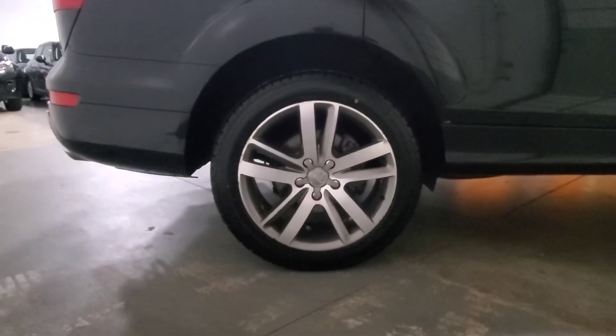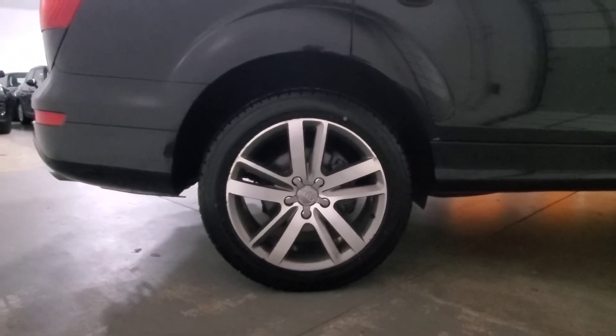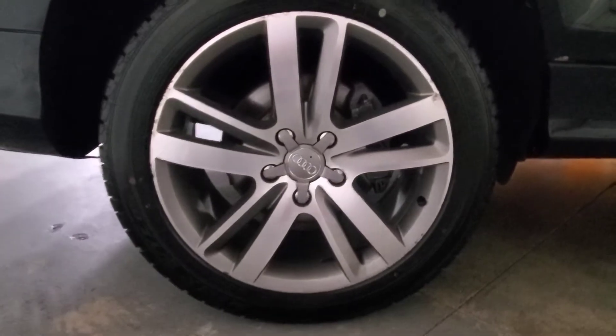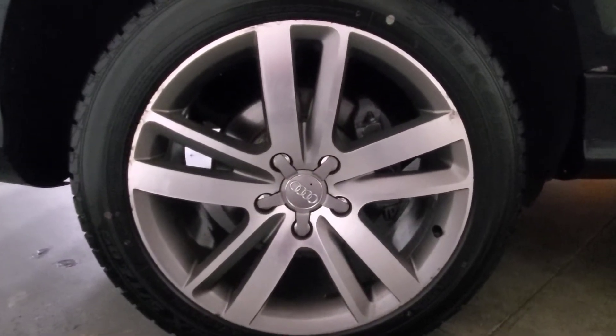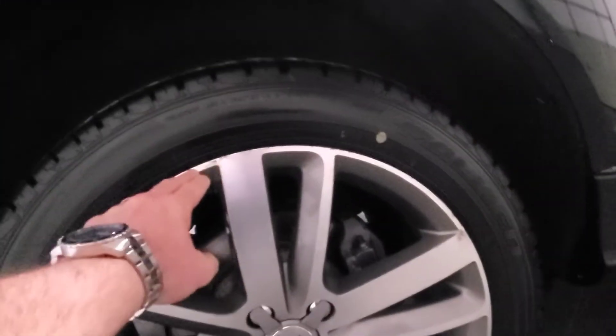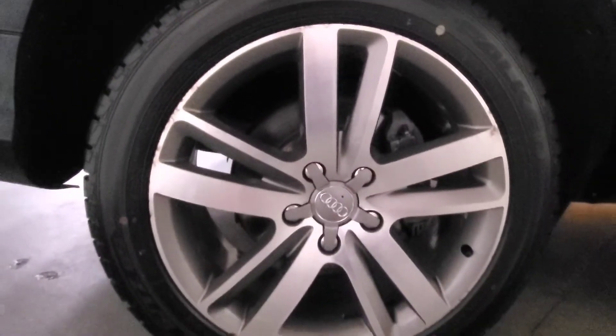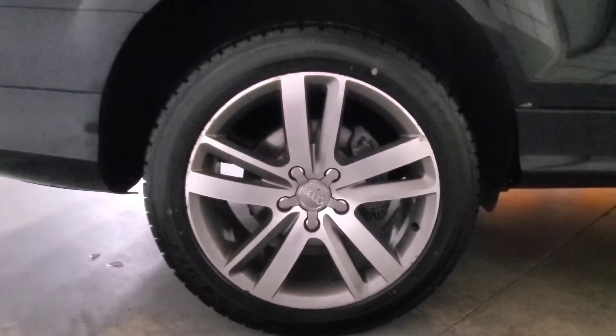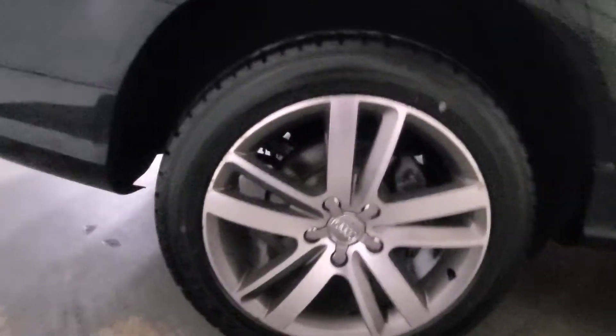Right now we're at the passenger side rear wheel. Looks very similar to the first two we've looked at so far — matching tire. Some light curb damage right there just on the lip of the wheel, but nothing too terribly offensive on the face. Looks pretty good.